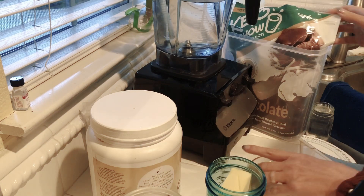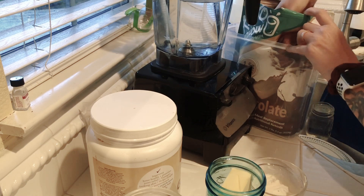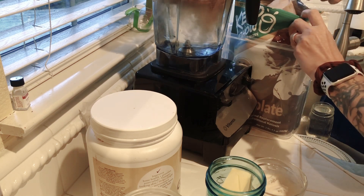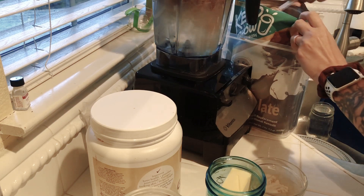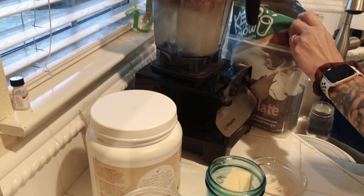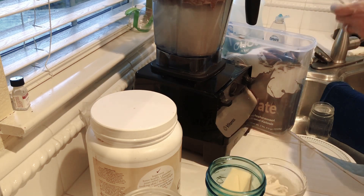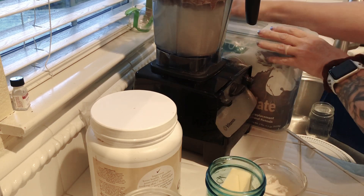In the meantime, we'll put our scoops in here. I'm going to do chocolate this time, so one, two and three. I eventually will pour this bag into a plastic container. You guys know I'm nursing a broken leg right now, so I really haven't done any of my organization that needs to be done.